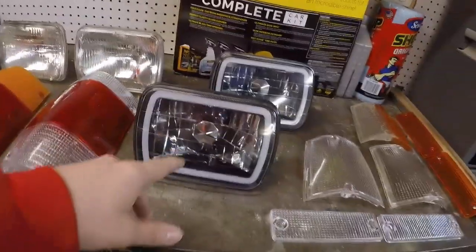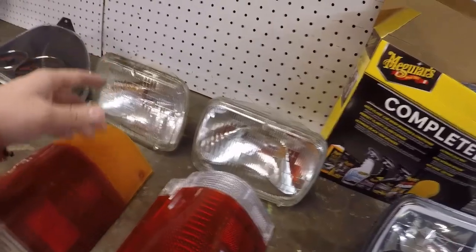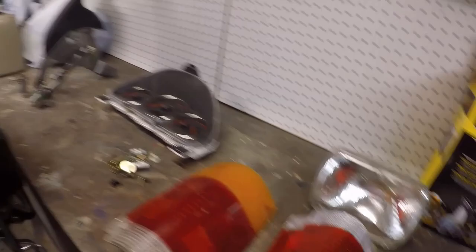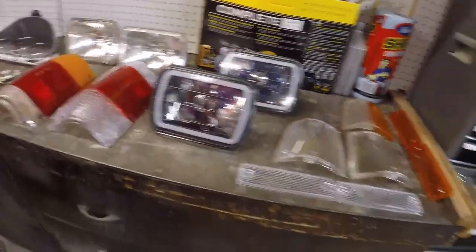Headlights - I think the output on these will be a little bit better just based on the way these look, but we'll find out for sure. This one was OEM, straight from Japan. This one here is probably like an AutoZone special - oh, NAPA. Okay.